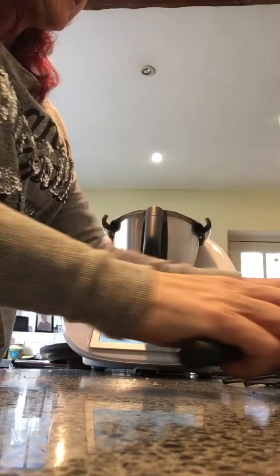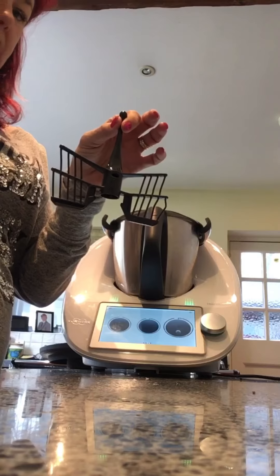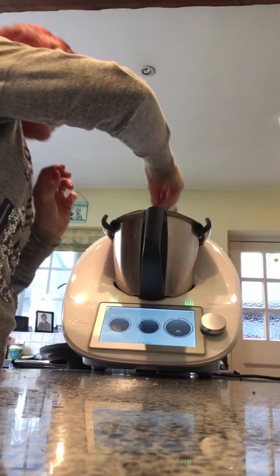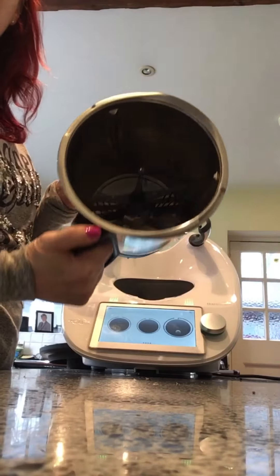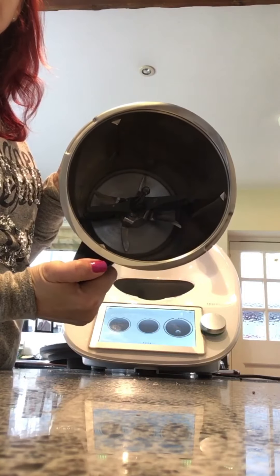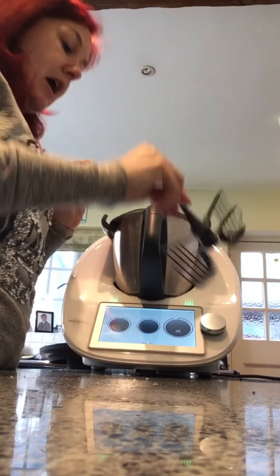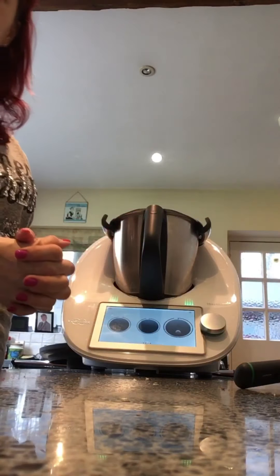One of the last items we have is our whisk. This is for doing your meringue, soufflés, mashed potatoes, things like that. It basically just sits over your blade inside your bowl and is used in a lot of recipes. It's a very useful item to have and can whip up your egg whites in probably 5 seconds.